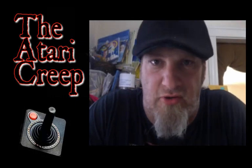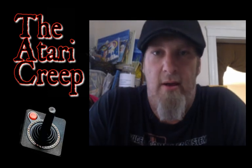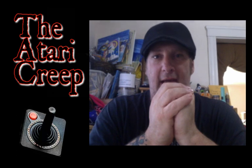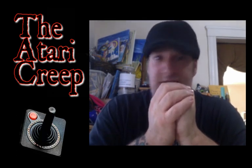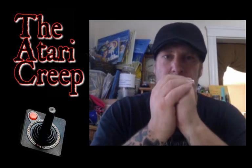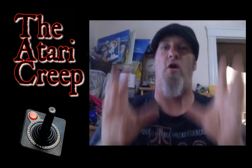What's up creepers and geekers, Christy Atari Creep here. How is everyone doing today? Today we got a video for you — the kind I absolutely love to make, the kind I live for, the kind I wake up every day hoping for. It's not necessarily a 'hey guys check this out look what's coming out' kind of thing.